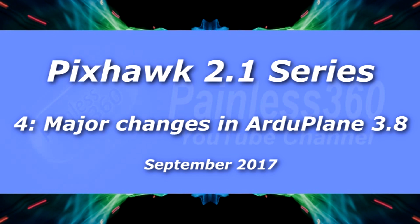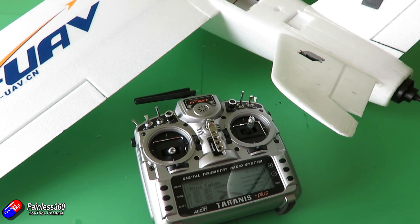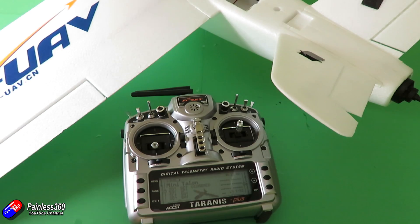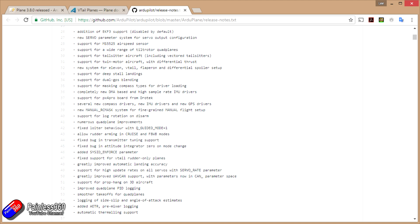Hello and welcome to the fourth video in our Pixhawk 2.1 series. ArduPlane 3.8 came out at the beginning of August, and I've had a chance to play with it and wait a couple of weeks for the dust to settle to make sure there weren't any big gotchas in 3.8 — and it appears there aren't. So we can crack on with this series. A quick look at the release notes shows all the cool stuff that has been added.